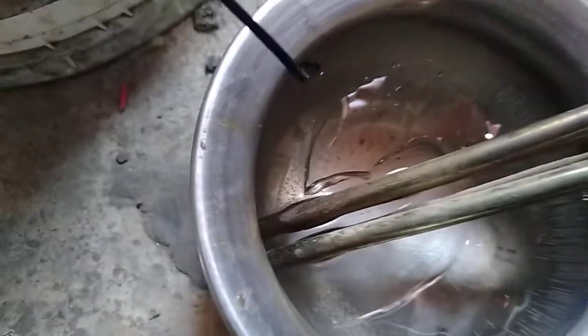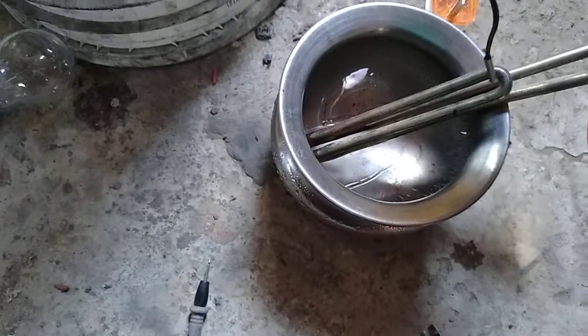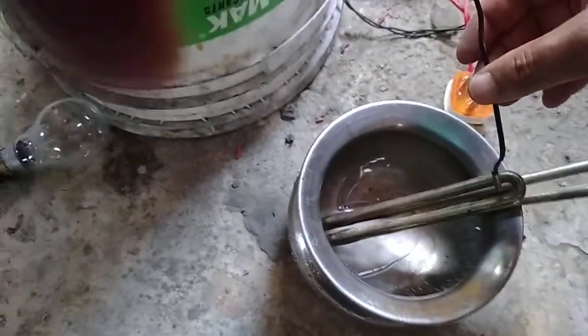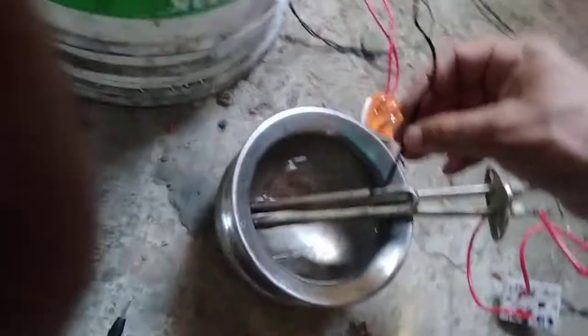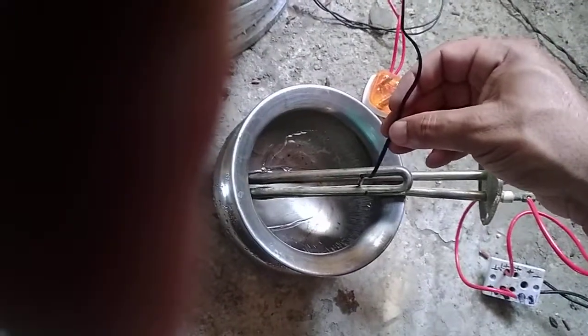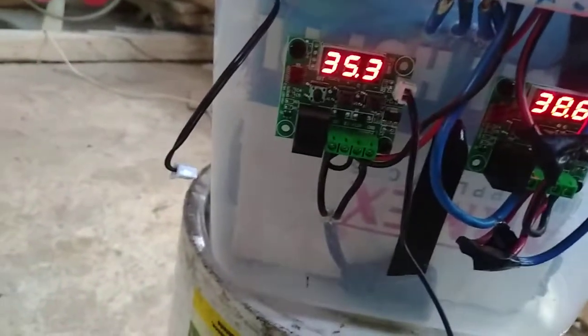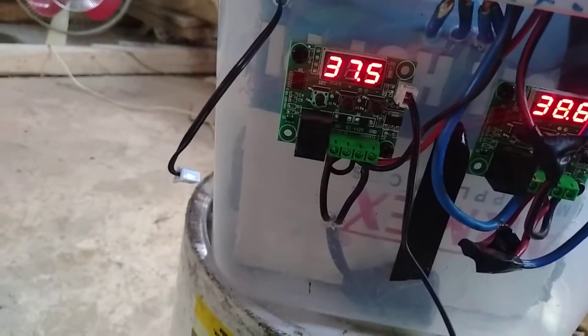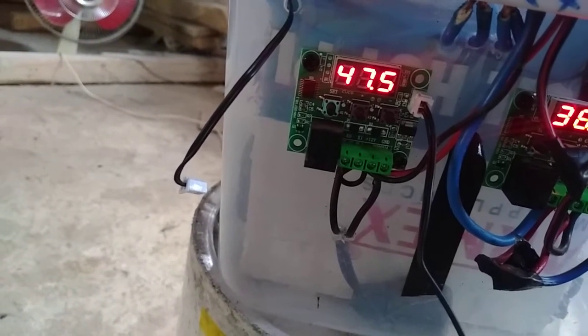The temperature is slightly reduced because the ice has been relocated. When the ice doesn't interfere, the temperature will increase. The temperature is now very high — this is our heating coil. The temperature reached between 45 and 60 degrees Celsius.